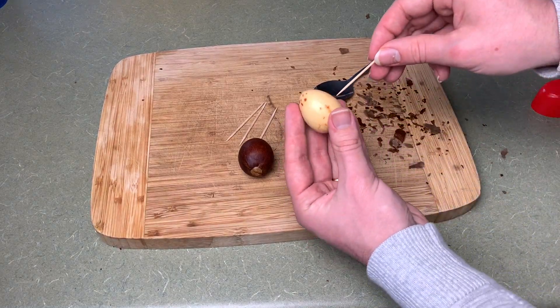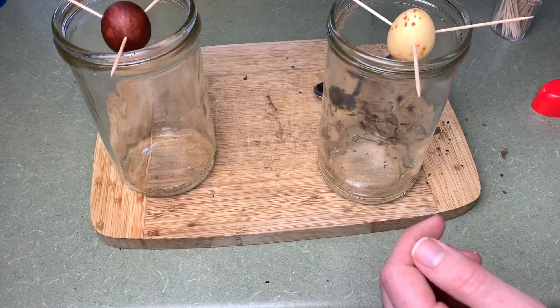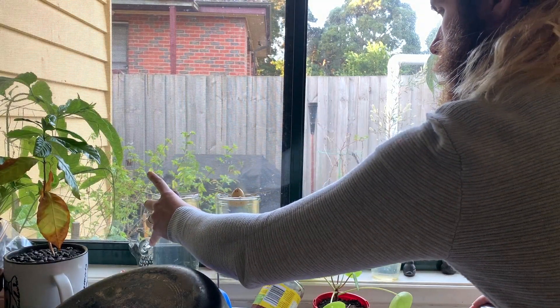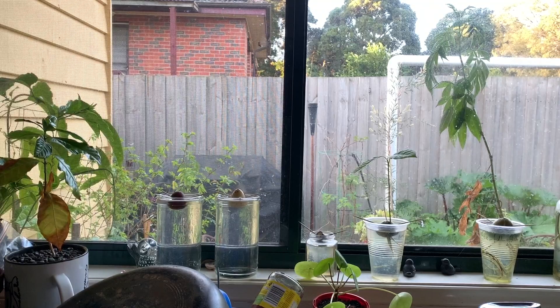Place three toothpicks in the avocados perpendicular to the centre — going in level, not dropping the seed into the jar or pushing it out. Place them in a vessel such as a glass jar, glass, or cup, as long as both are in the same one, and put them in a warm, sunny spot. Change the water every week or so, and when you change it for one, do it for the other. We need conditions to be as identical as possible because we're only testing the variable of the skin being present or not — everything else must be kept the same.